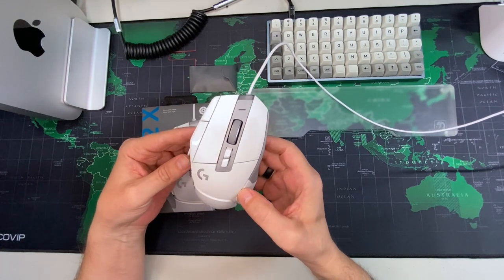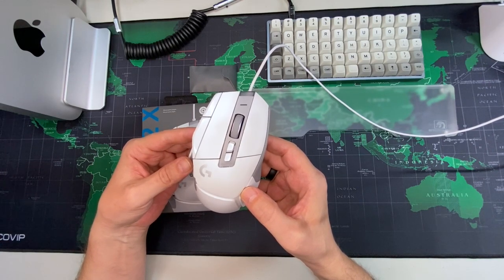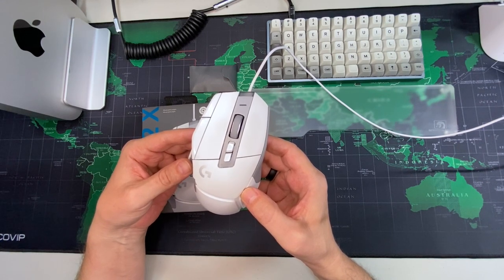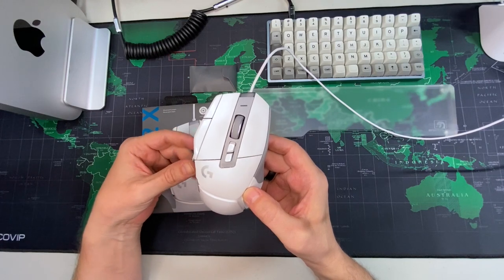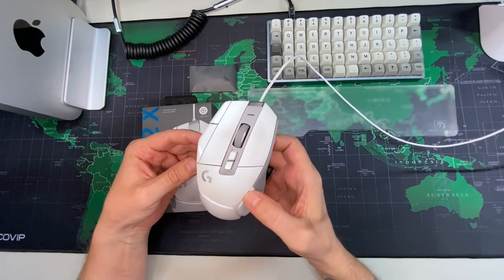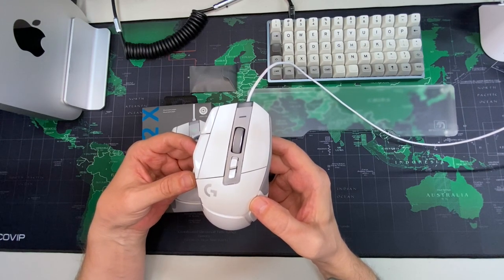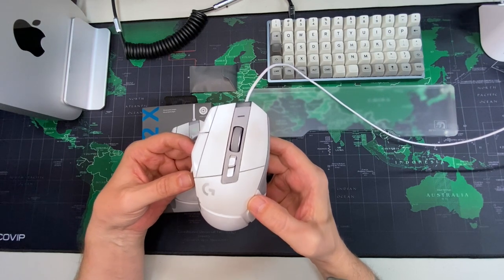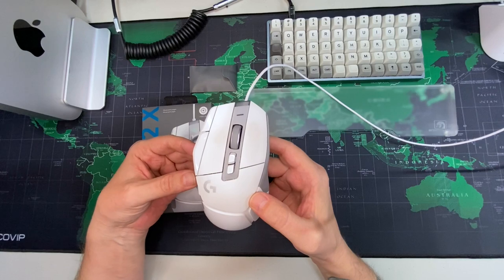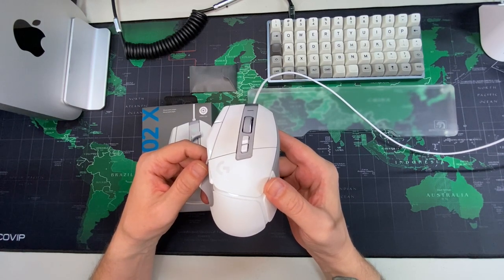This has a 1000Hz polling rate, and for me that's perfect — I do not feel any input lag whatsoever. It feels like everything is instantaneous. On the MX Master 3, it's a great mouse, don't get me wrong, but it has a polling rate of around 125 to 150Hz. I really felt like I could feel that very slight input lag, but I don't feel it with this one. I would still definitely recommend the MX Master 3 — it's really good looking and a really comfortable mouse, with the same kind of ergonomic feel.